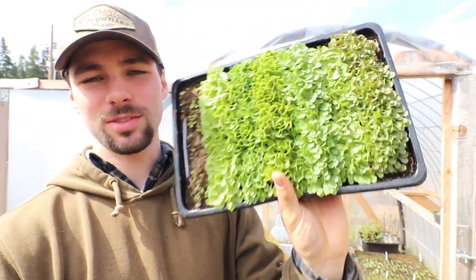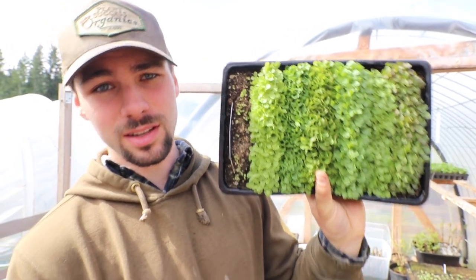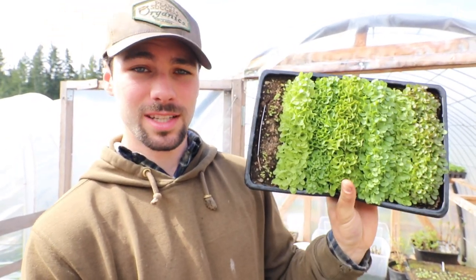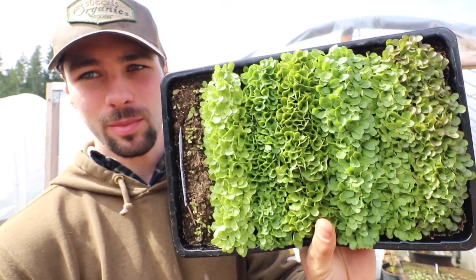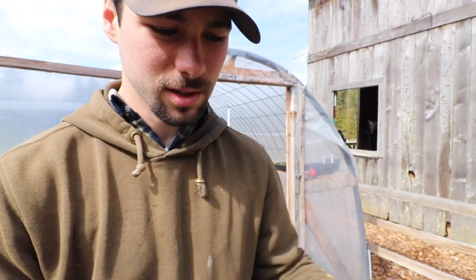This is a tray of lettuce seed that I've got to prick out today. There are seven varieties of lettuce in here — six of which I saved, and one that I didn't save. I bet you can tell which row that is. It's actually a brand new seed. Hold on — I don't want my tripod thing to fall.